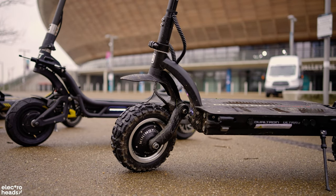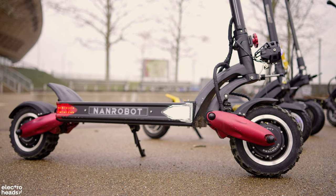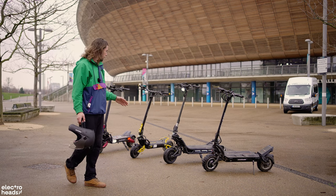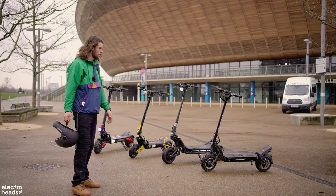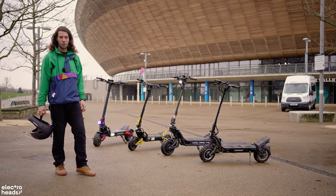Here we've got the Dualtron Ultra 2, the NAMI Burn E, the VSET 10 Plus, and the Nanrobot S7 Plus. All of these scooters come with custom-built parts, hydraulic suspension, dual front and rear drive motors, and just a bag of tricks that we're going to go through today. Let's get out there and show you what they can do.